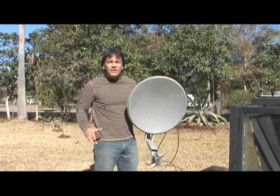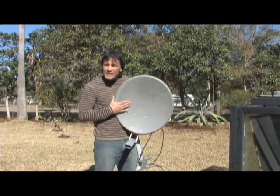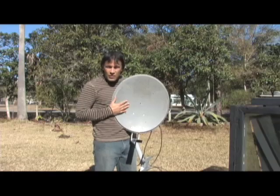Hello there, I'm your host Dan Rojas, and we're going to be converting one of these — a DirecTV satellite dish — into a parabolic reflector today.